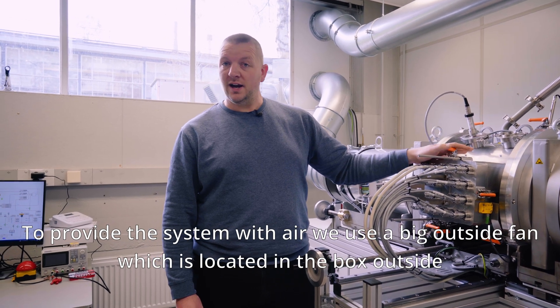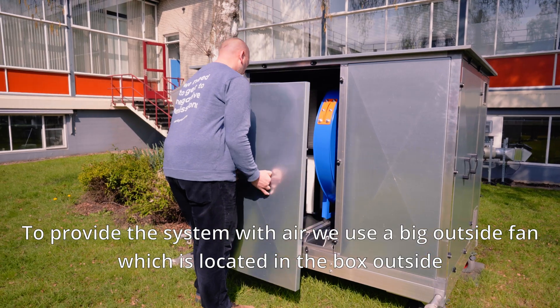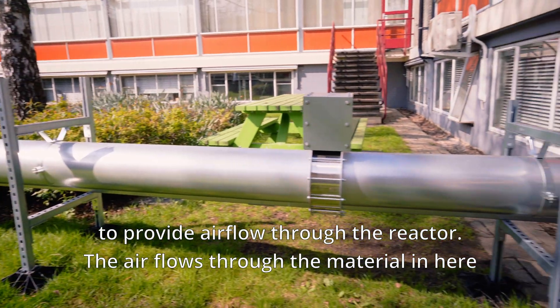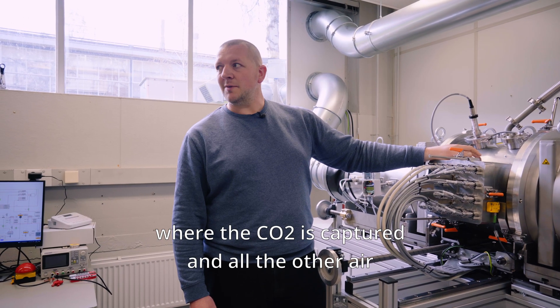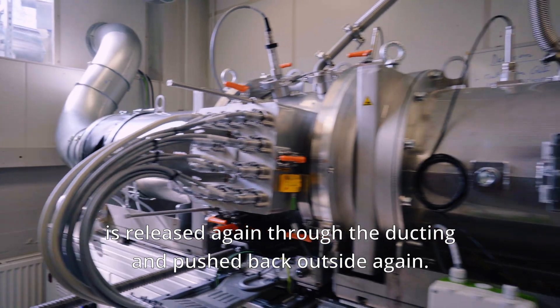To provide the system with air we use a big outside fan which is located in the box outside to provide airflow through the reactor. The airflow goes through the material in here where the CO2 is captured, and all the other air is released again through the ducting and pushed back outside.